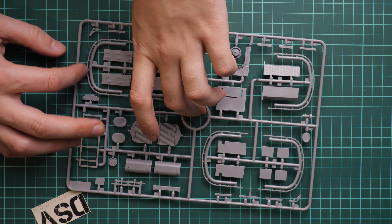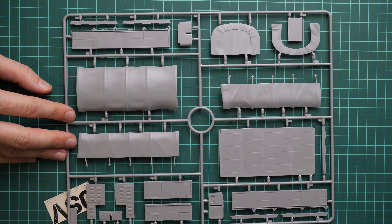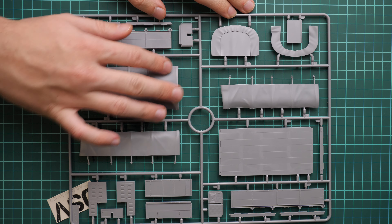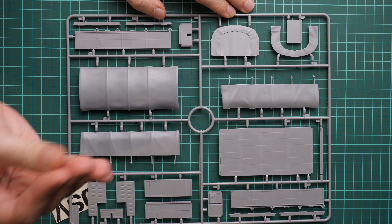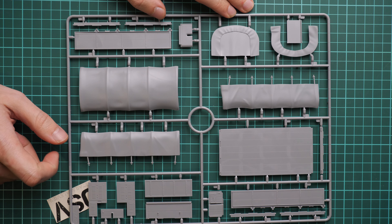First we have a plastic bag with the clear plastic frame containing only three parts - those are the headlamp lenses and maybe a tail light as well. Molding quality looks really great, so it's just a matter of careful masking and you'll be good to go. Next we start with the gray plastic frames.